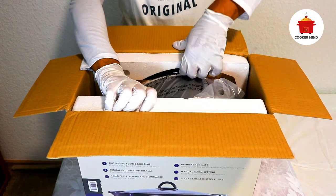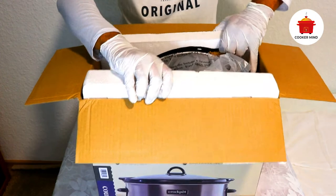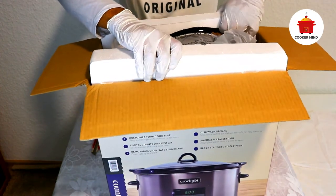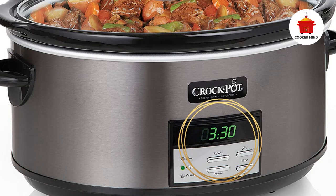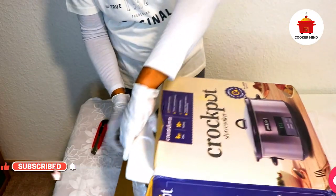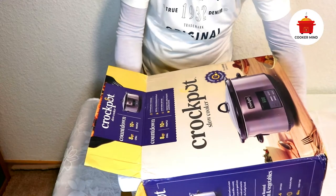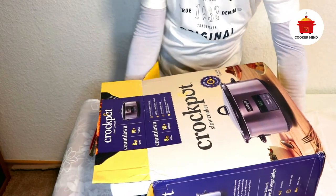These black stainless cookers are the best way to cook for a large group of people. It has a sleek, modern black stainless steel finish that will look great in any kitchen. The digital timer can be set for up to 20 hours, so you can cook your food at the perfect temperature. One great function is its ability to auto-shift to a warm setting when cooking is done. It also has a dishwasher-safe glass lid and stoneware pot.